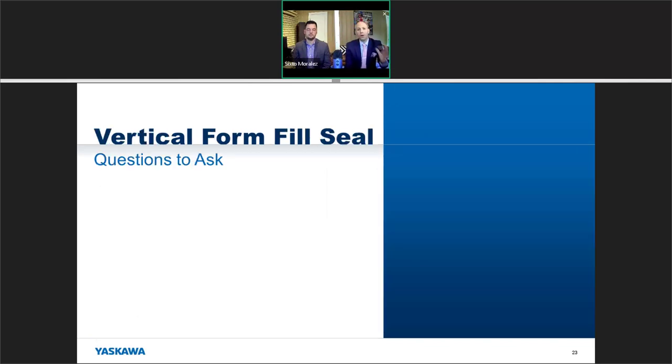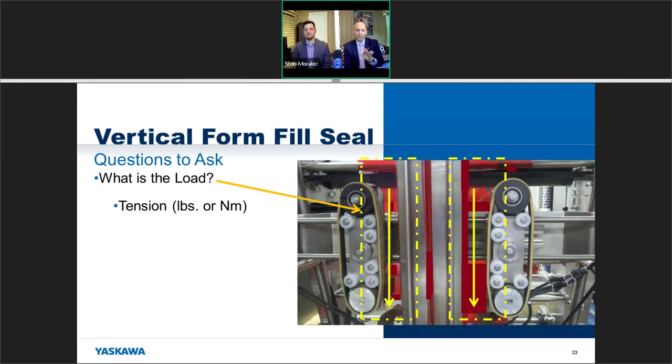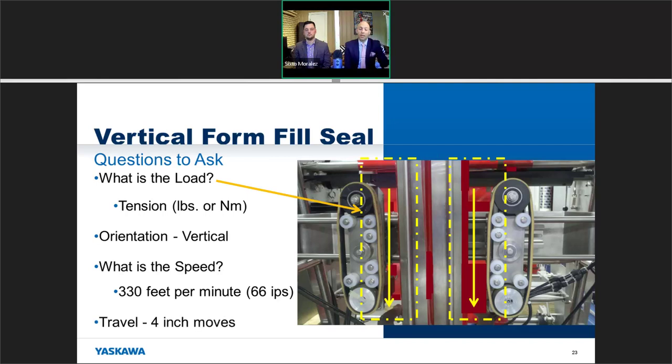Now let's look at a full machine — a vertical form fill and seal machine. Start with the load: in this case there's tension as two axes push together to pull the film down. That tension — in pounds or newton-meters — is your load. The orientation here is vertical. The speed for this application was around 330 feet per minute, which translates to 66 inches per second. The worst-case travel was a four-inch move.